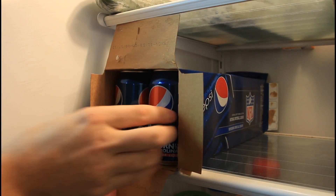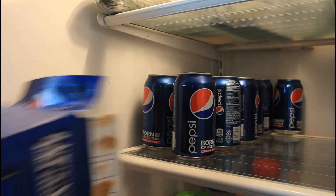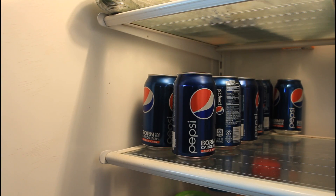Now, simply stick your hand in there, push it, and pull the paper. And boom — you took them out very easily.